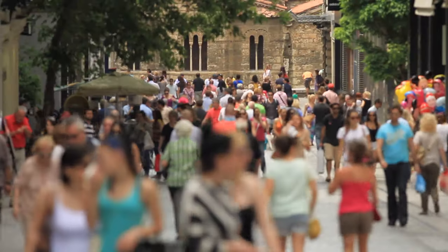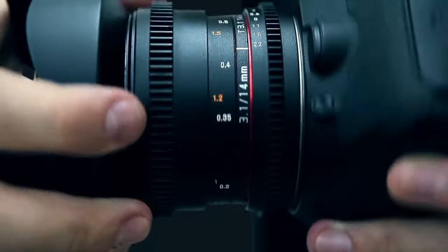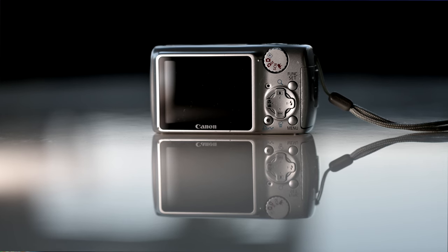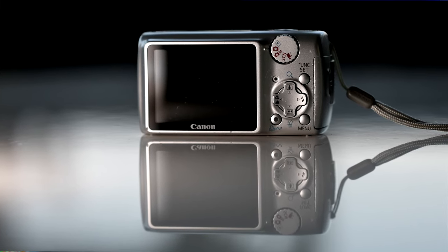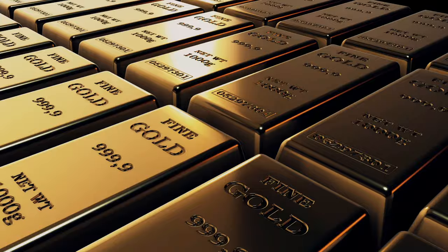I put this budget-friendly powerhouse to the test amidst the bustling streets. Behold the magnificent Canon PowerShot — a relic from ancient times of digital photography, complete with a whopping 7.1 whole megapixels. Don't be too envious, my dear friends with fancy DSLRs worth an arm and a leg.